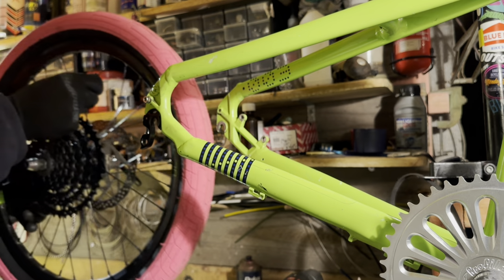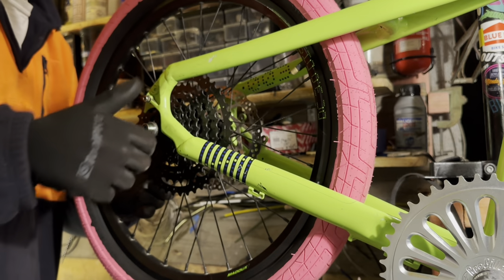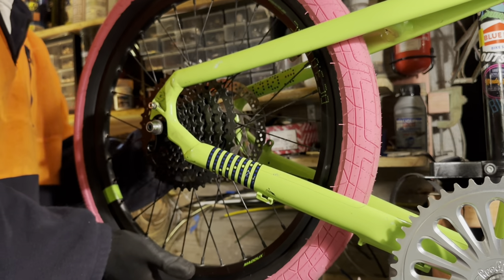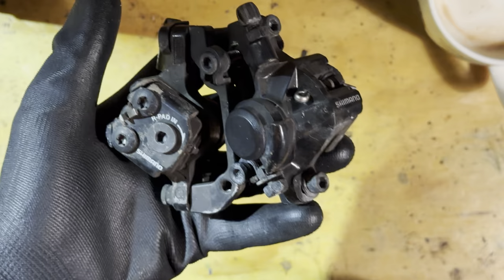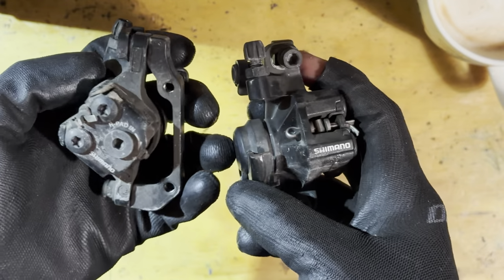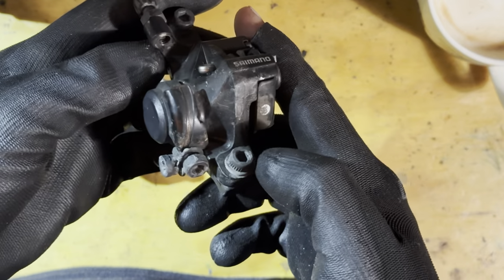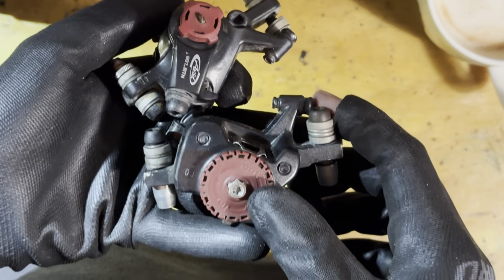Throwing on the wheels now - the pink and the green. I think that looks so cool. These tires are Colony Grip Lock tires. I was going to say United States but they're from Australia, from the cousins of us. Shout out to all the Australians out there.